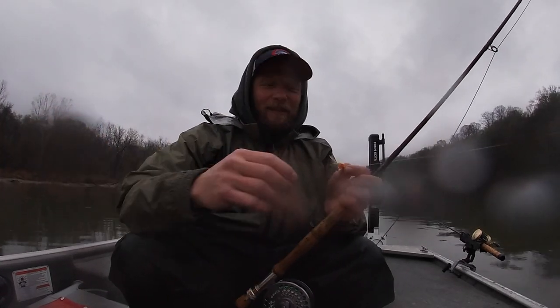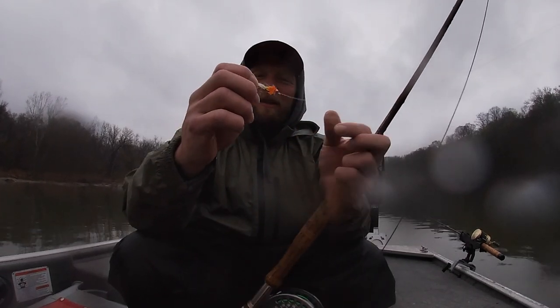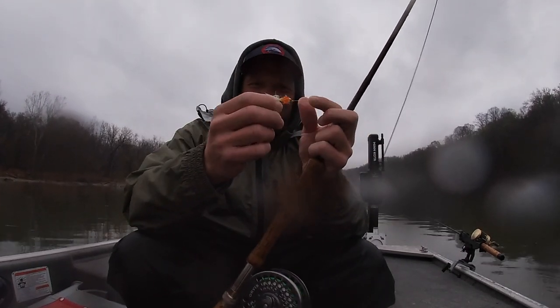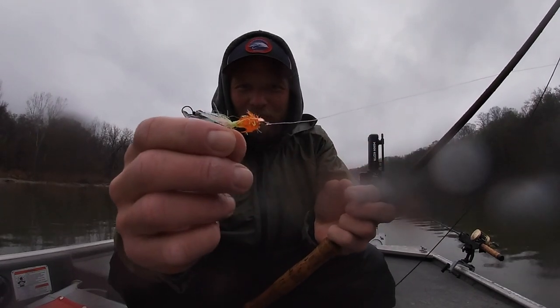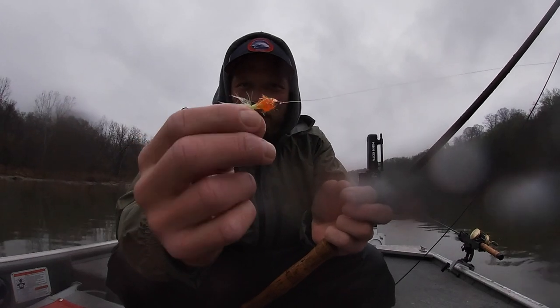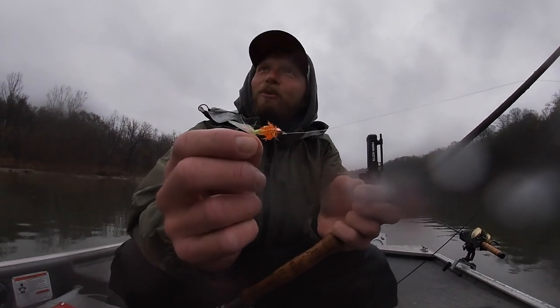What I really like to tie out here, Kevin, is these orange and chartreuse with little bead head. For some reason, I think it just gets them going early in the season. Little orange head, little chartreuse, maybe pink mixed in there with the tail, and a little bead. I just say Easter colors are the way to go.